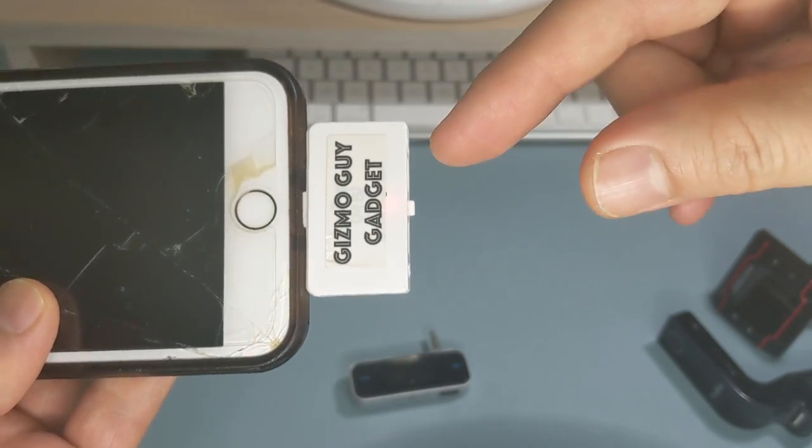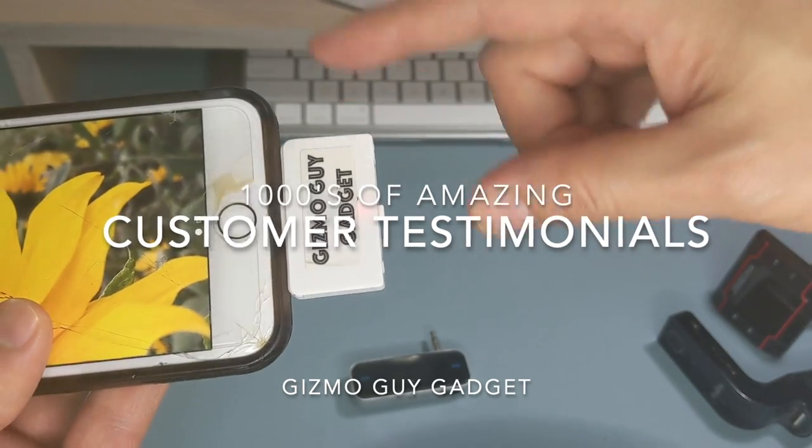Just plug it in, the light comes on, and all you have to do is set your car radio to 87.9.